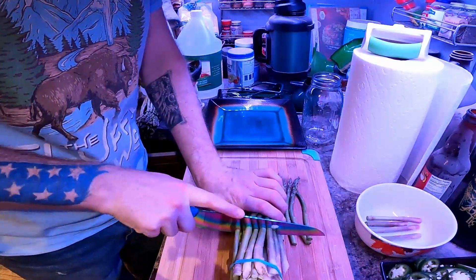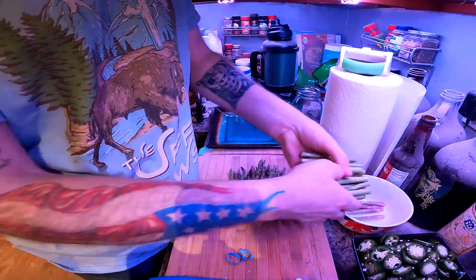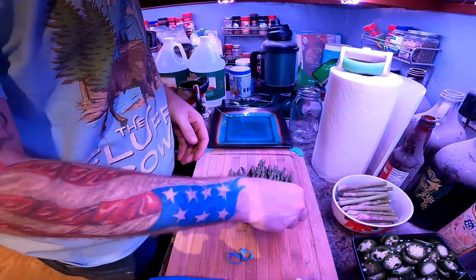I'm going to check to see if asparagus is good for chickens, because that'd be perfect for them.